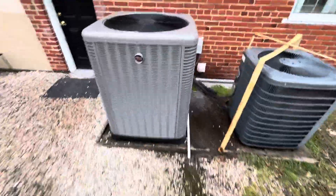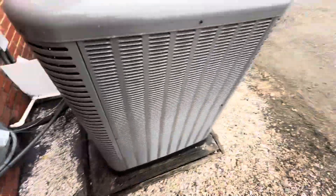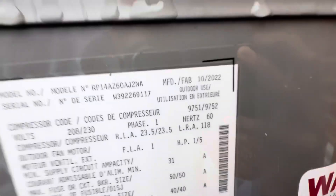One of those Trane units shut off. This is a Ruud — the family style. It doesn't sound that good. It's from 2022 and it's a five-ton.